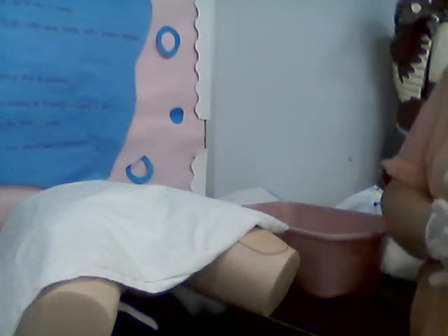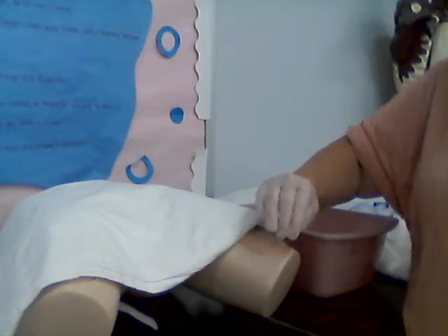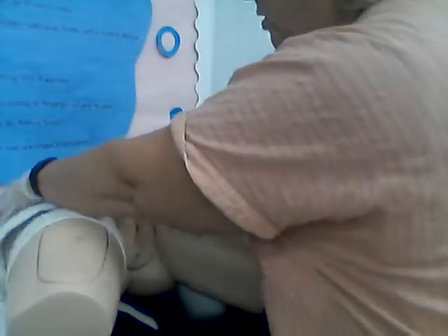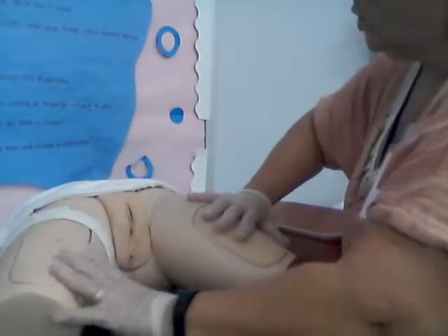Hi, I'm Tammy Johnson. I just wanted to get a closer view of female peri care. I did that on a separate skill, but I don't feel like I got close enough, so we're going to get a closer vision of this.